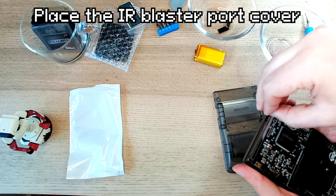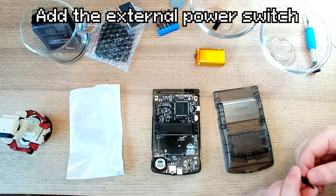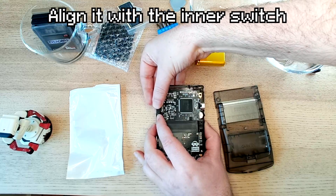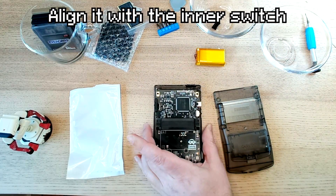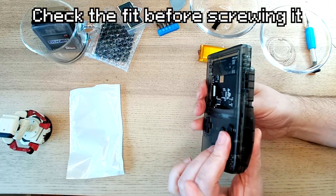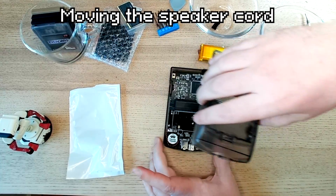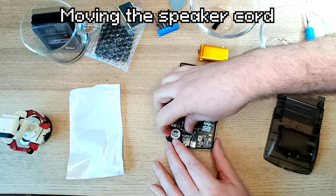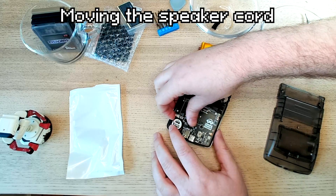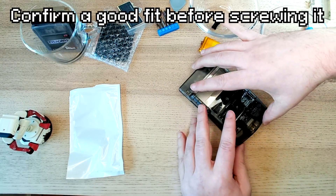I'm putting on the IR sensor, then putting on the power switch — just align the external part of the power switch with the inner part. I'm ready to put the new case together. Checking the alignment, moving the cord a little bit, and making sure it's tucked nicely out of the way. This is your last chance to confirm that everything is fitting together well.